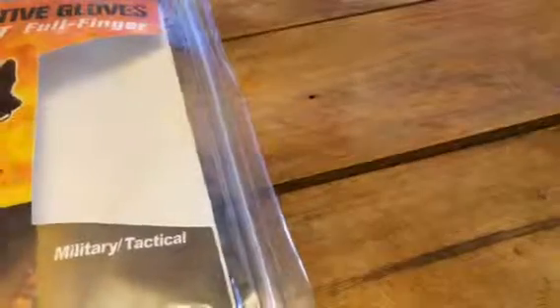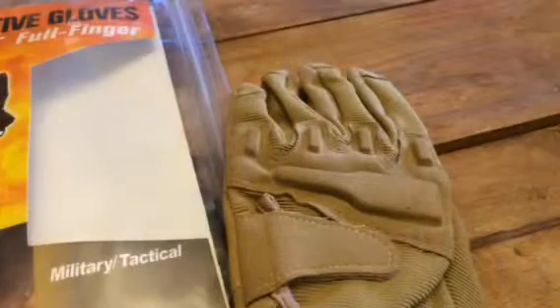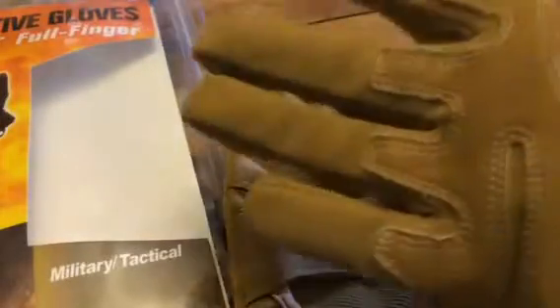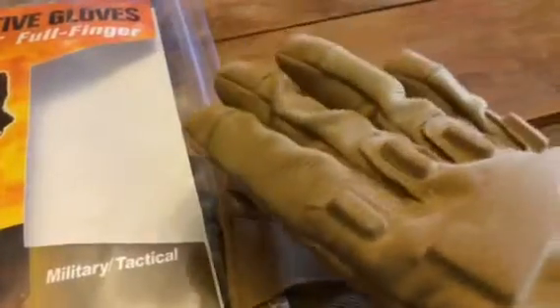Hi everybody, this is Bethany from Sioux Stakes Diva. Today I am reviewing these great protective gloves. I have the other one on my hand so you can see what it looks like on the hand.